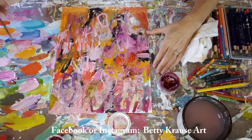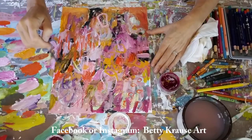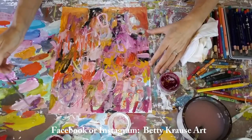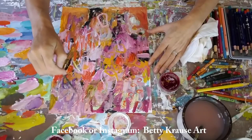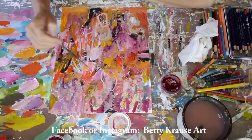If you're on Facebook or Instagram, you can also follow me there — just look up Betty Krause Art. I pretty much post daily on both of those platforms, but probably a little bit more so on Instagram than I do on Facebook.